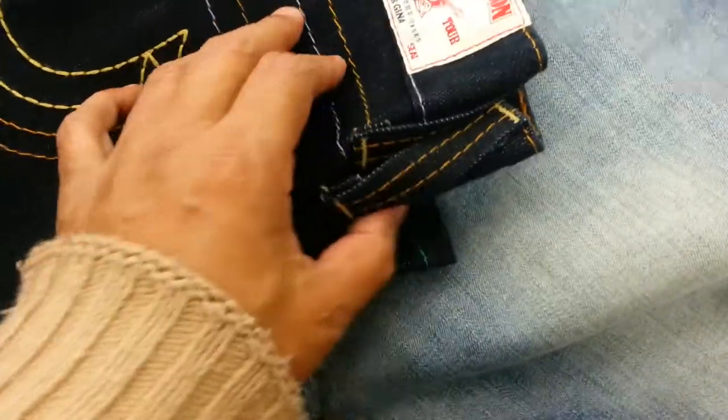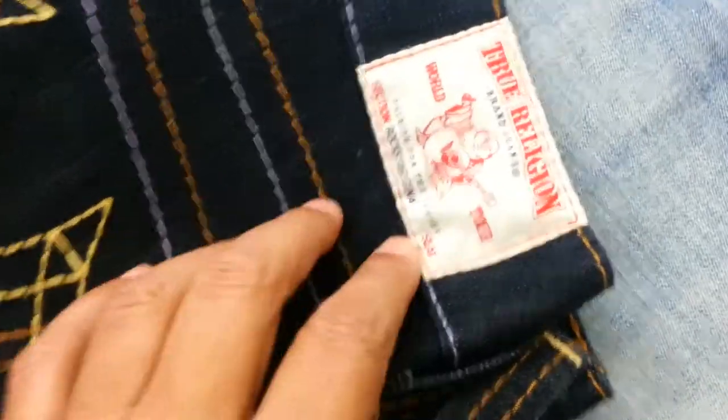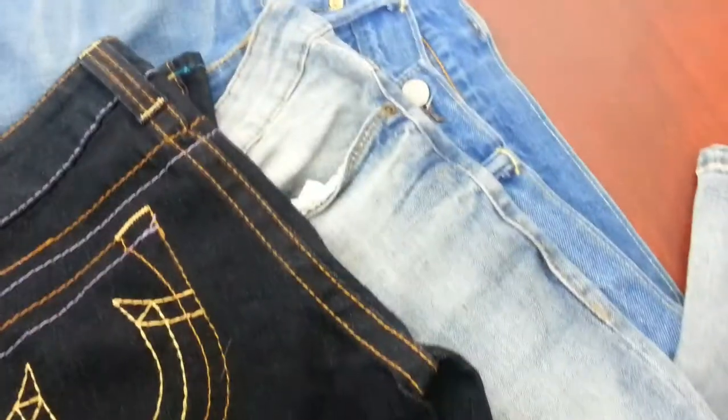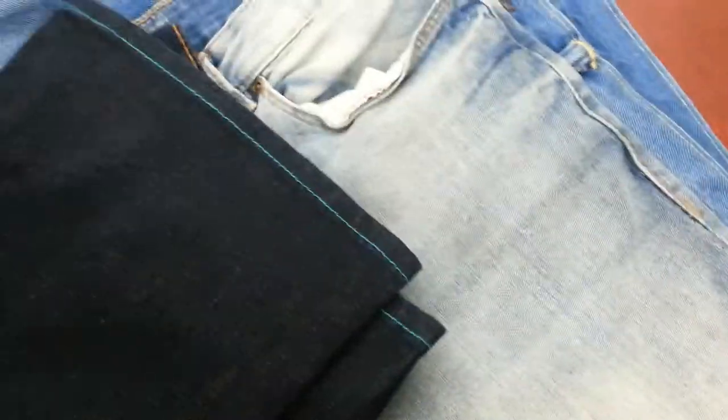This is a perfect pair of women's True Religion Buddha brand skinny jeans - a really dark navy pair. This is absolutely brand new, hardly been worn, crisp. So this pair - there was no need for me to do the ironing and make it look nice, it's already there.